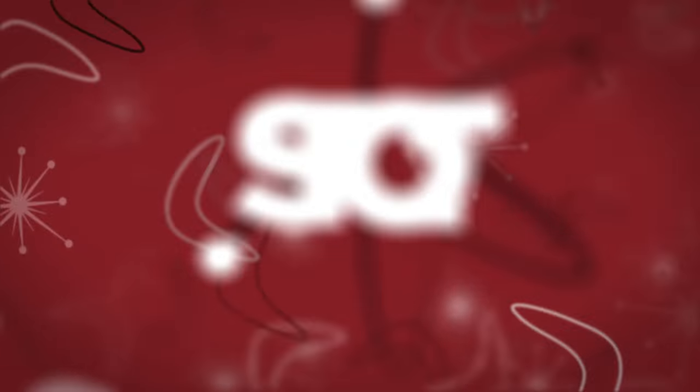Thanks for watching everybody. We're very enlightened now about a couple of new topics. We'll see you guys next time — if you have any questions, email them to sciencespot@roosterteeth.com. See you next time!